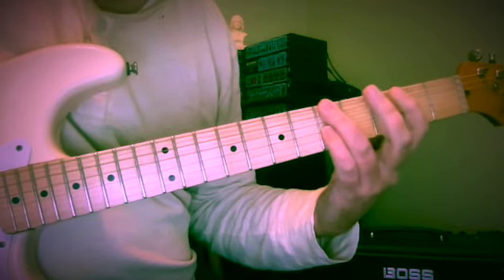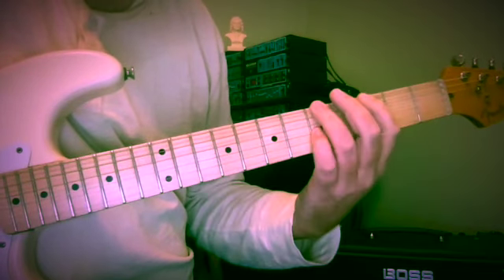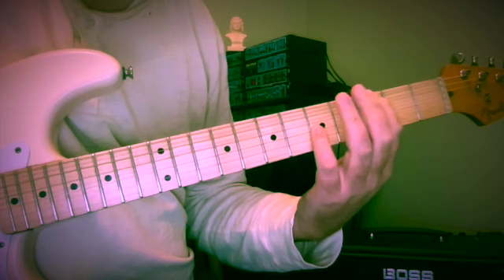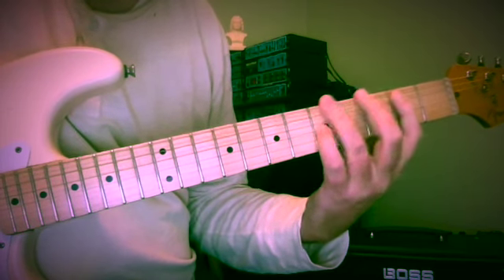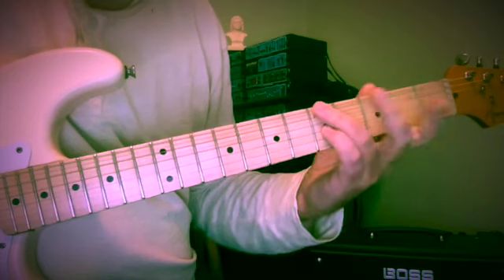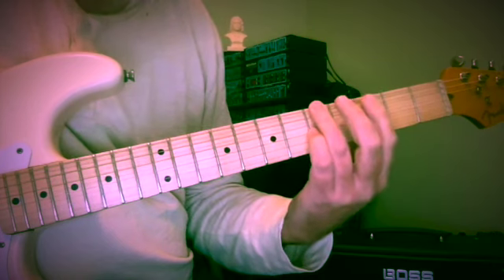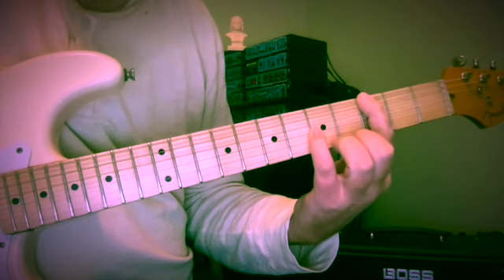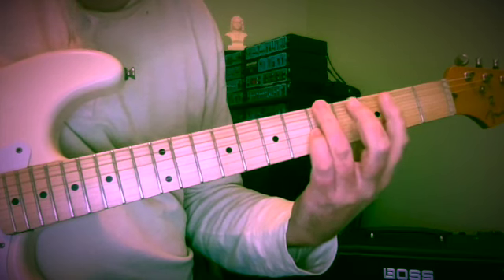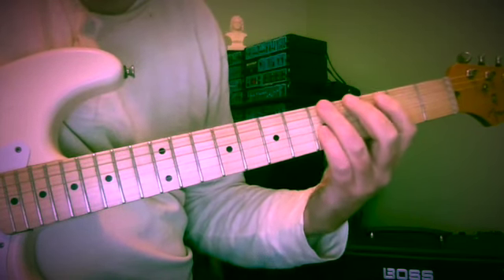Now we come to our next bass note, and we're going to treat it the same way: a step below, a return, and a step above. In this case we have A and C as our 10th, at the 5th fret of the 6th and 3rd strings. We're coming below to G at the 3rd fret of the 6th string, back to A at the 5th fret, and up to B at the 2nd fret of the 5th string.